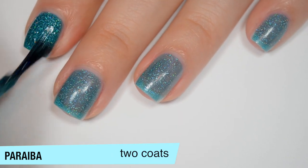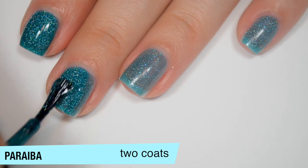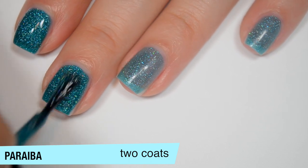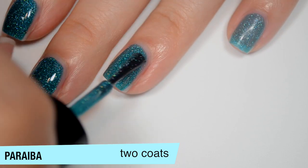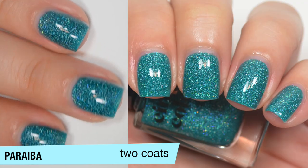This one covers completely in 2 coats, but it's really close to needing a third — if you have a whiter nail line you'll probably need that third coat to cover completely. You'll definitely want top coat because it does dry dull. That is 2 coats of Paraiba.